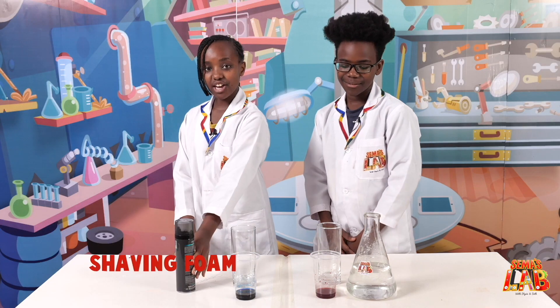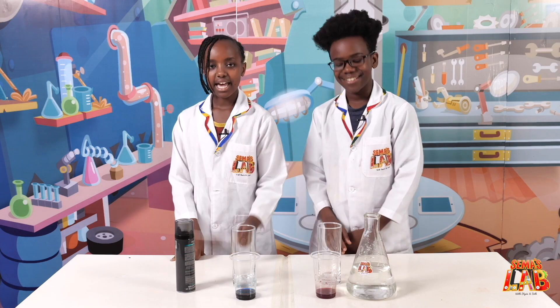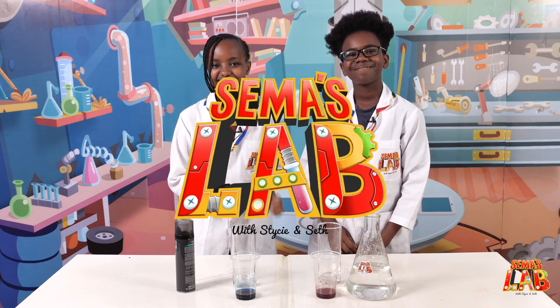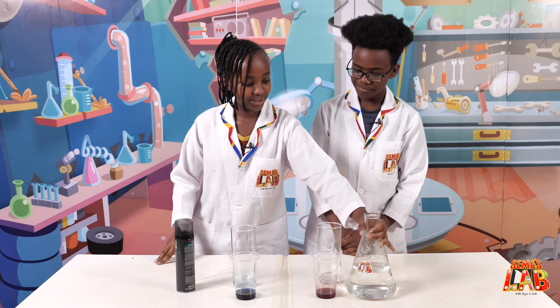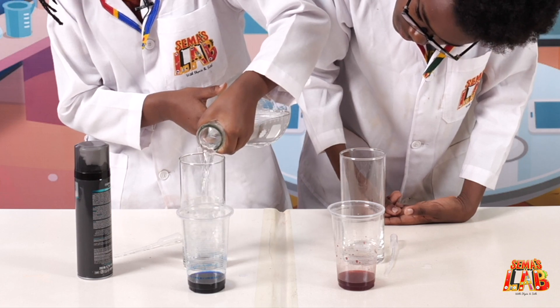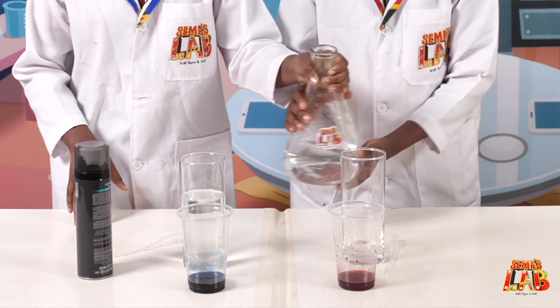For this experiment, you need two glasses, water, shaving foam, food colour, and a water dropper. Let's get started. The first thing you need to do is add water into your glass, like three quarters — not a lot. Like that. And you add in yours.